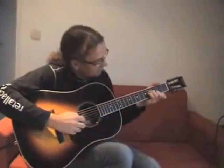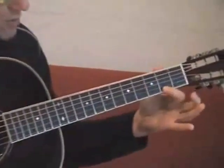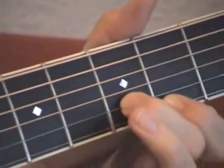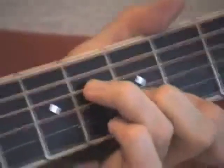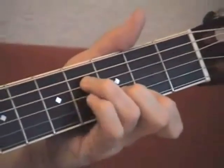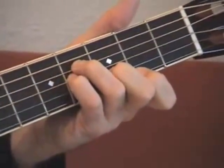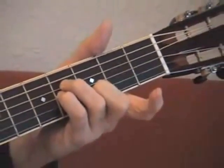It starts with this chord. First finger, second fret, E string. Second finger, second string, third fret. Third finger, fourth string, fourth fret. Little finger, third string, fourth fret. Then I lift the index finger like this — that's the second chord.